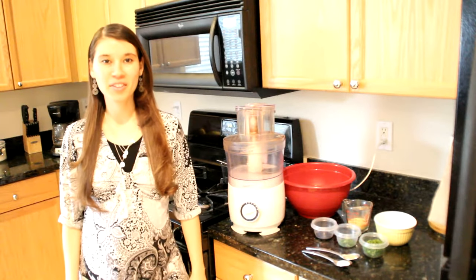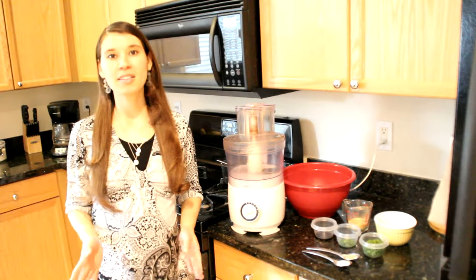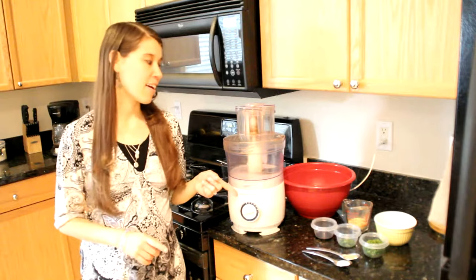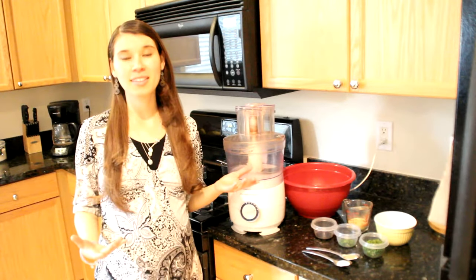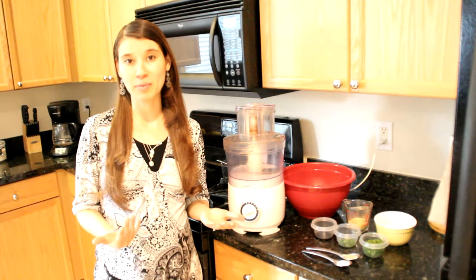Hey guys, welcome back to another recipe video. Today I'm going to be showing you guys the mashed cauliflower recipe that I mentioned in my previous video. I really love this recipe because it's much lighter and easier to digest than regular mashed potatoes.